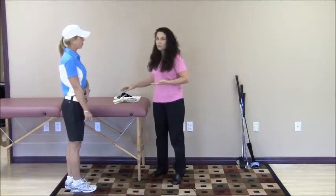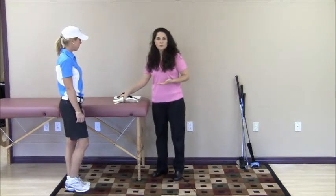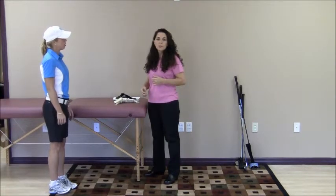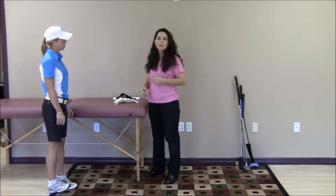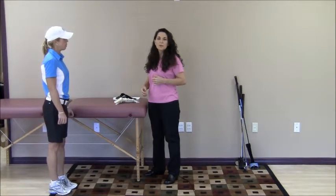So pick a shoe that moves well for your foot. If you would like to improve your ankle and foot range of motion, pick up my book, Body for Golf: Getting Into the Swing, available on Amazon.com. Check out my website at www.bodyforgolf.com. Thank you.